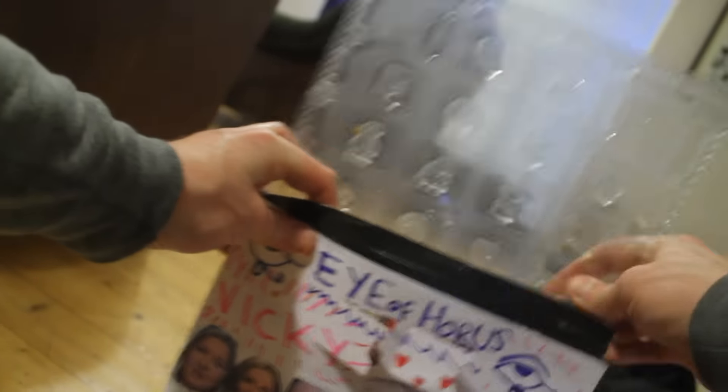Step 3. Take the trays out the freezer. Put them inside your box.